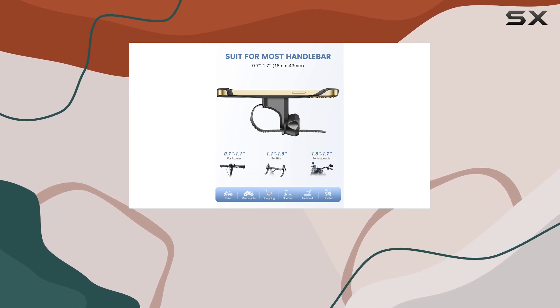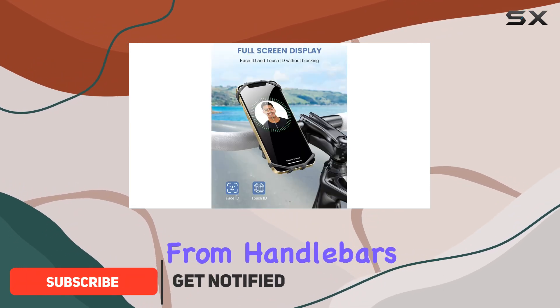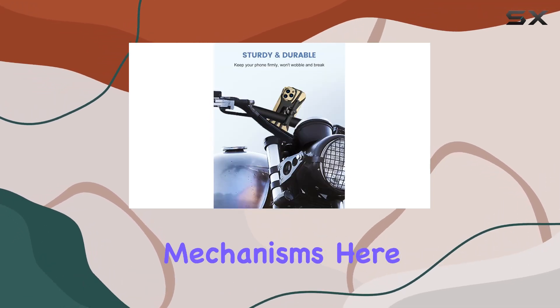Let's talk installation — it's a breeze. With its innovative silicone belt design, attaching and detaching from handlebars is a snap, catering to a wide range of diameters. No fumbling with screws or complicated mechanisms here.